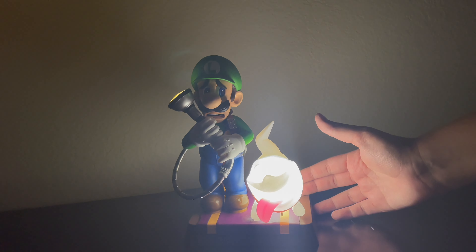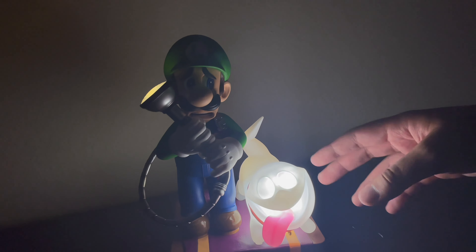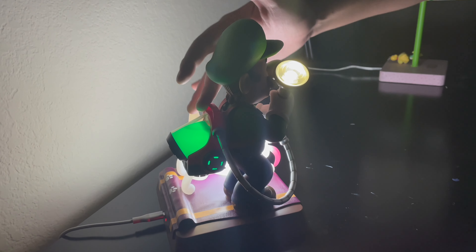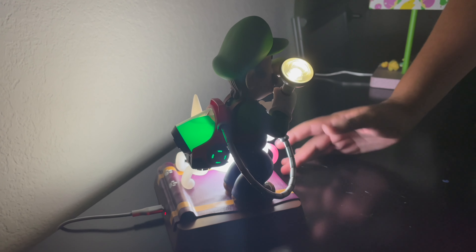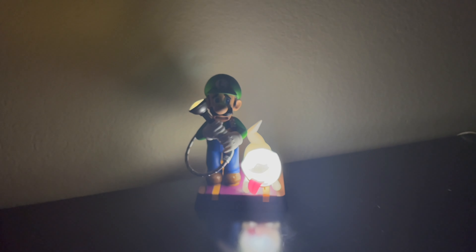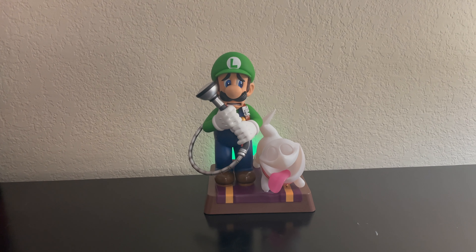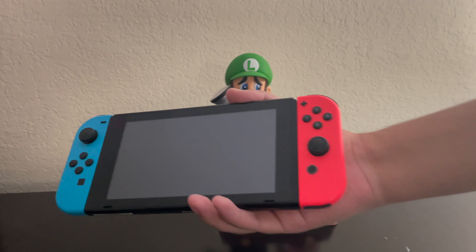That's pretty bright — it really reflects off me. Compared to all my other lights, this is probably one of the brightest ones I have. It makes sense since this is First Four Figures, which is a good company with good manufacturing. You can see light coming from the Polterpup, from Luigi's flashlight, and from the Poltergust G-00. It looks very good in the dark — I'd probably display it that way.